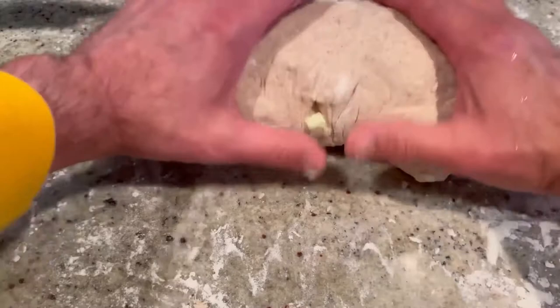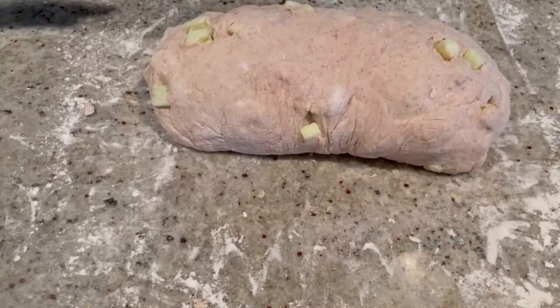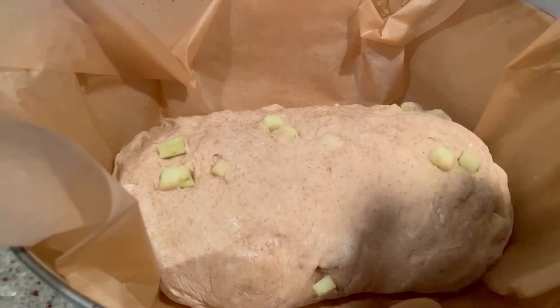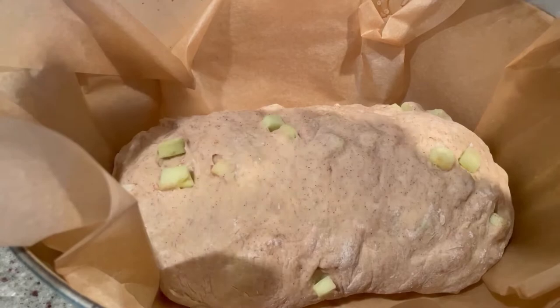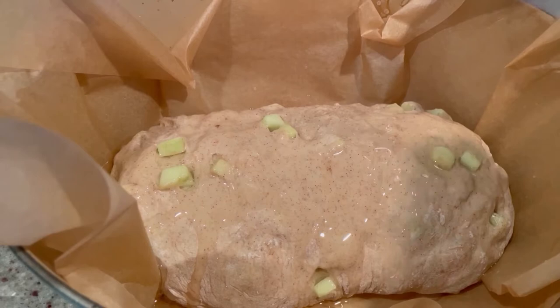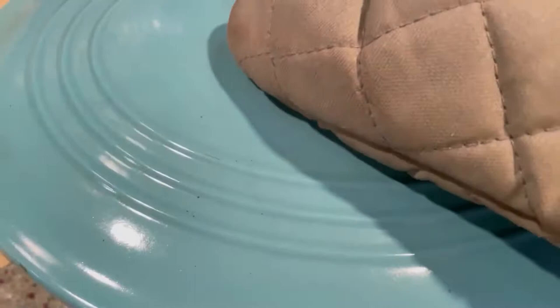We're going to get this on a piece of parchment paper and then into our preheated Dutch oven. Super hot — it maintains temperature like crazy. Drizzle with a little bit of vegetable oil right on top to give it a nice little crust. I'm using vegetable oil because olive oil has too much flavor. Then make a little slice on top, cover it up with the lid, and into the preheated 425-degree oven it goes for 30 minutes.